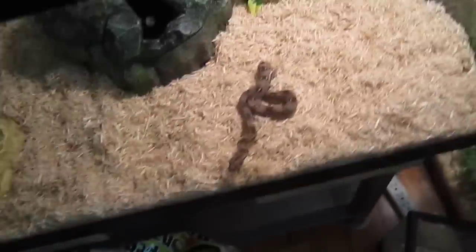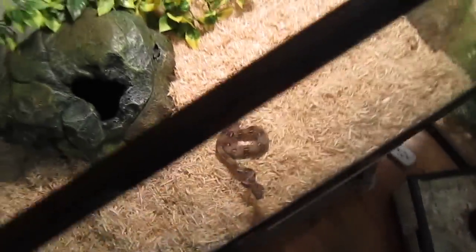Hey guys, this is part two. Just set that plant decor over there, and there's my boa. I'll set this right there or something. I'll find a space for that, and he is trying to find his way out, or trying to climb around a little.